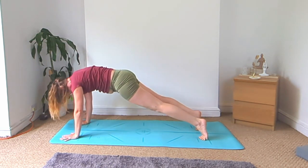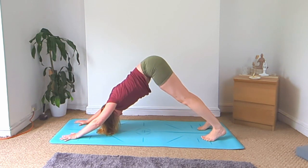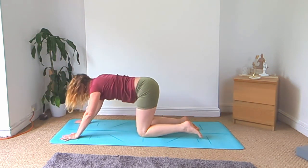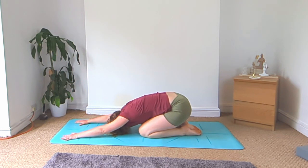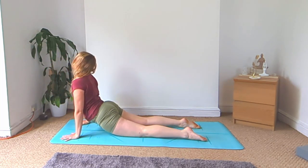Roll forward to plank, bend the knees, downward facing dog. Roll forward to plank, lower the knees, child's pose. Lift the chest back up, dip the hips down for your cobra variation.